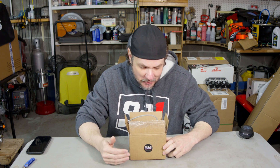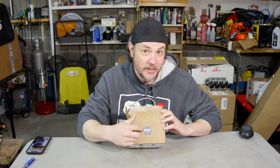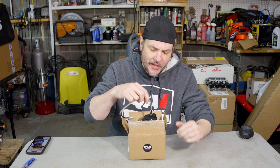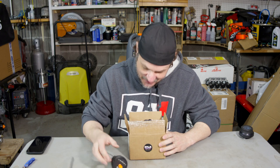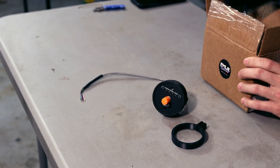A gentleman by the name of Nick Fowler, aka Fowler Tuning — that's FWLR Tuning — I'll put links everywhere. He has sent me his new custom knock gauge, and I'm so excited about this. I want to go ahead and get all this stuff out and we'll talk about it here in a bit.